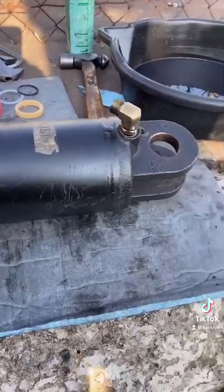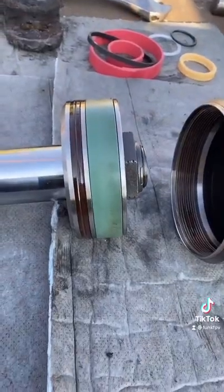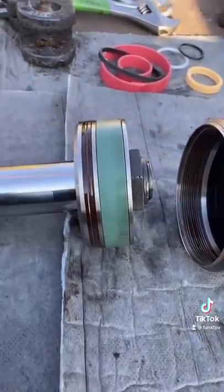Let's see how much I can tell you about a hydraulic cylinder in one minute. This is the barrel, where the oil goes. This right here is the piston. Pressure on either side determines which way it goes.